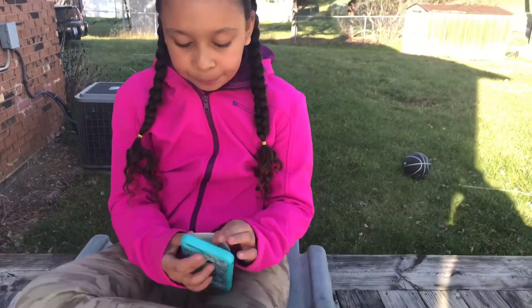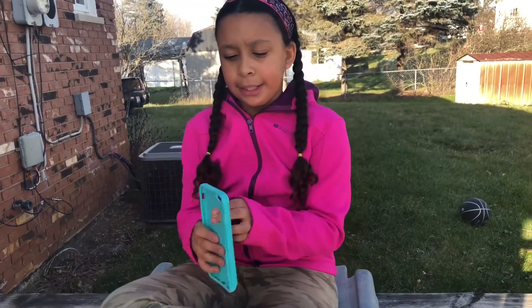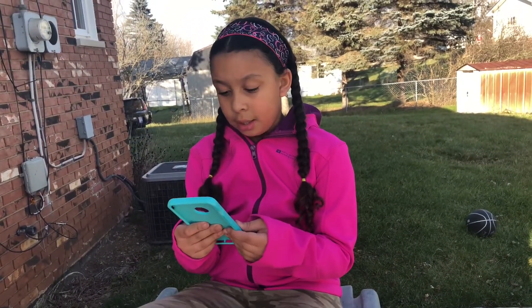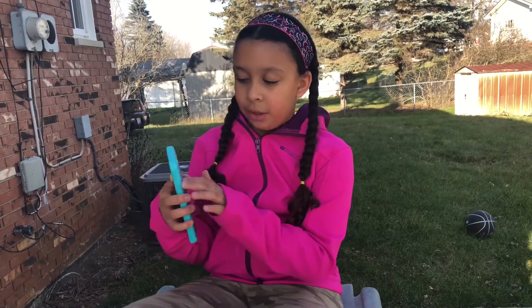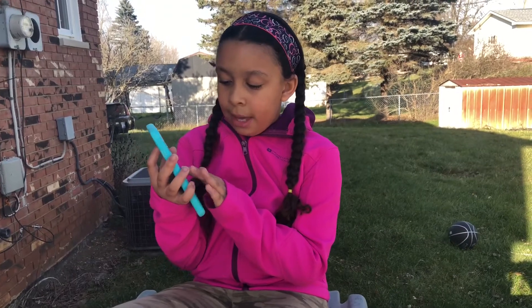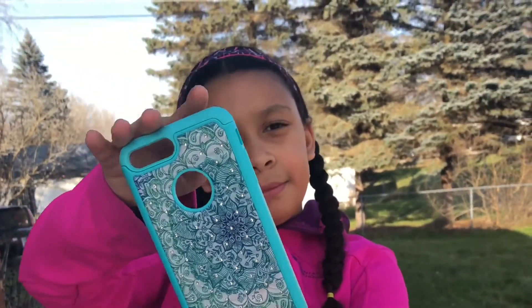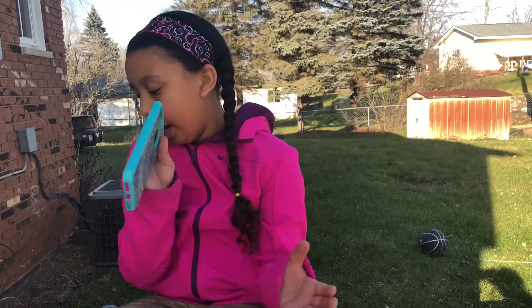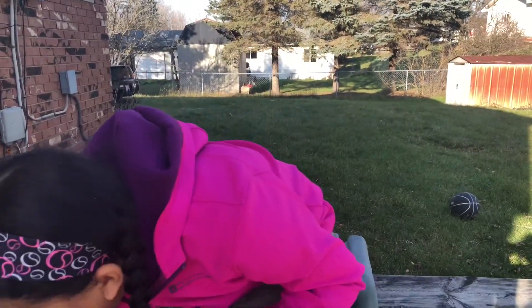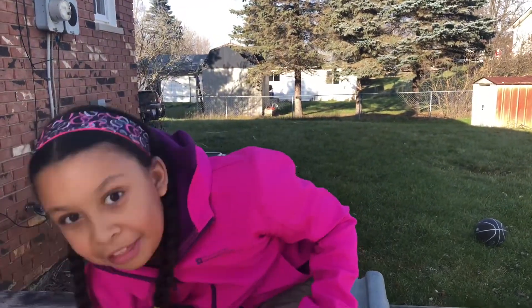Here's the first case — it's blue and has like an ombre color. It has some rhinestones and a design on it. Hopefully this one will be easier to open than the last one.